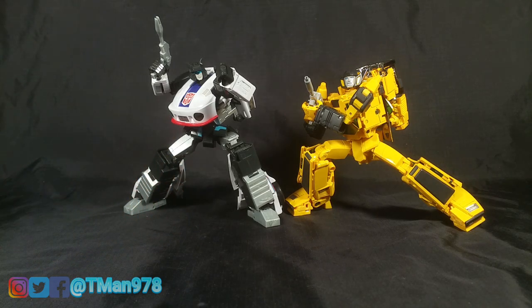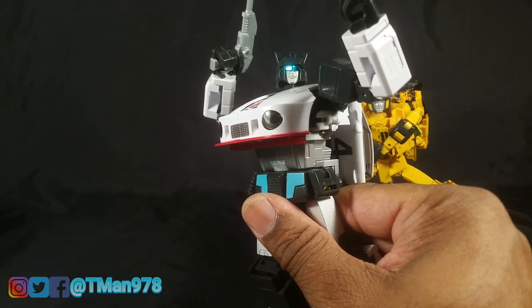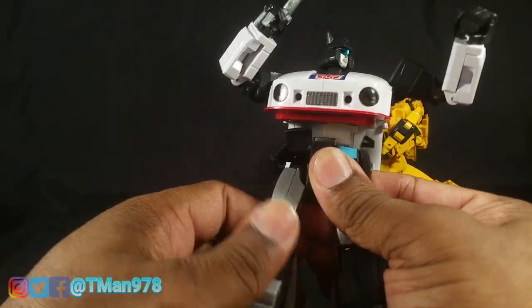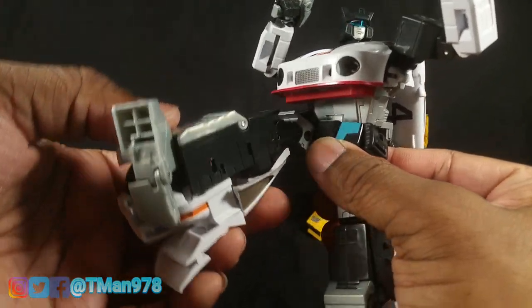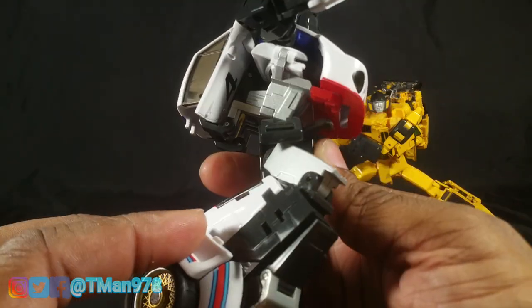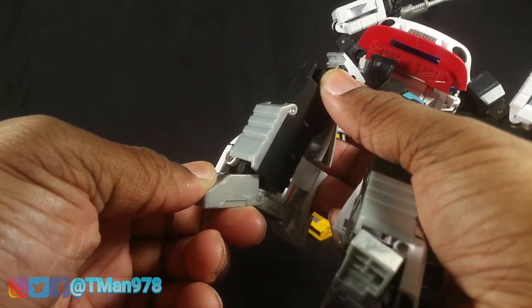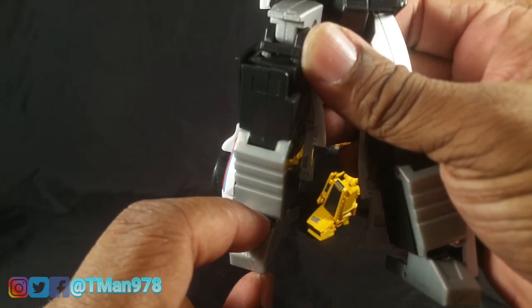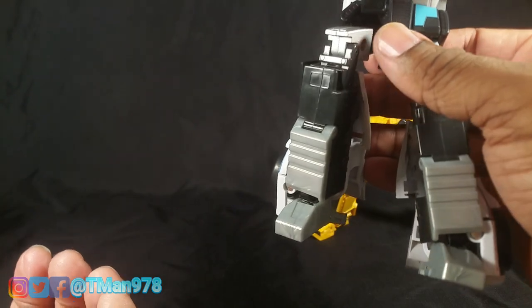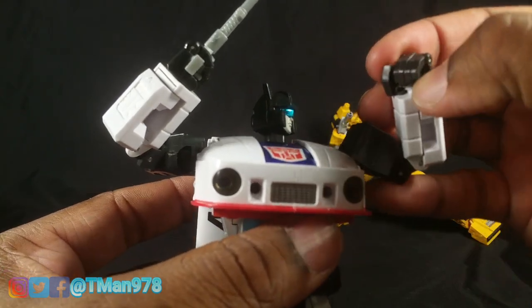Unlike some other third-party companies that are super popular, they gave this figure a ton of articulation to match up with the Takara official products. The main key pieces: he has a super duper ab crunch, a waist swivel, the legs can kick really really high, the knees bend more than 90 degrees. One thing I don't like is the way the sculpt breaks right there — that's unfortunate. The ankle pivot is crazy, it goes forward and back. I like to make sure the foot is pushed as far back so you don't see that mushroom peg.